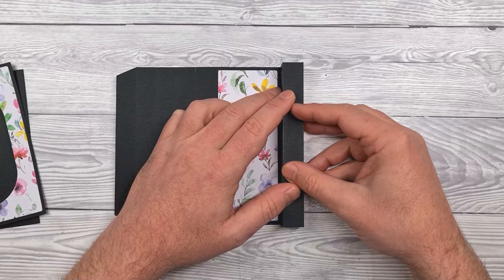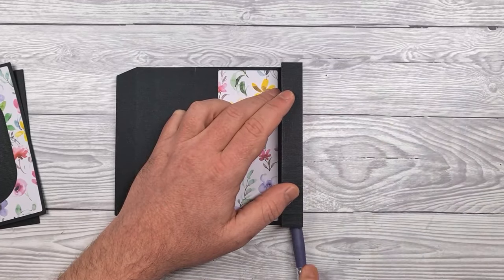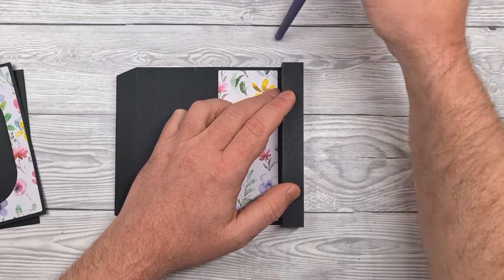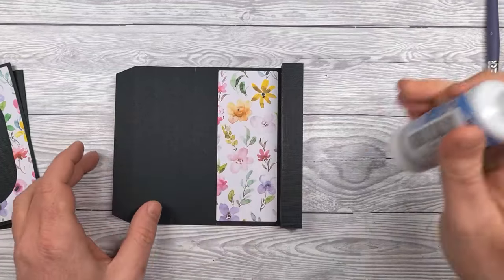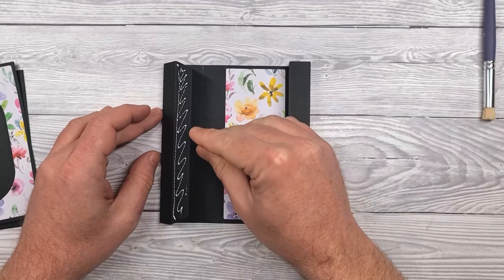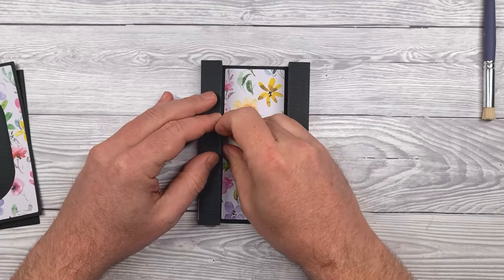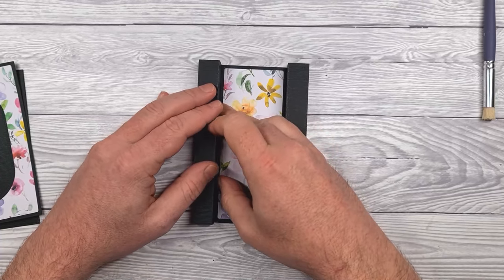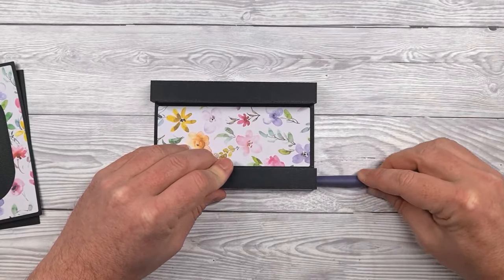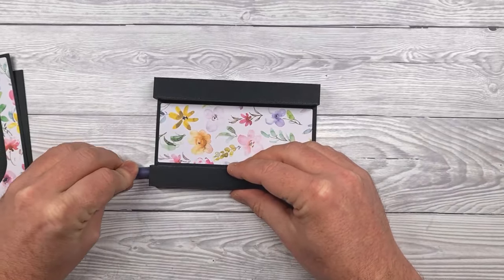I'm using a book binding glue because it's low moisture content so it won't wrinkle your card, and it's quick grab. You can use the end of a paintbrush or a pencil — something like that — to get in there and help you press down that tab. Then do the same for the other side: apply glue to the tab, align that edge up with the first score line, roll over to form the tube, and use something long and thin to go inside and press that down.